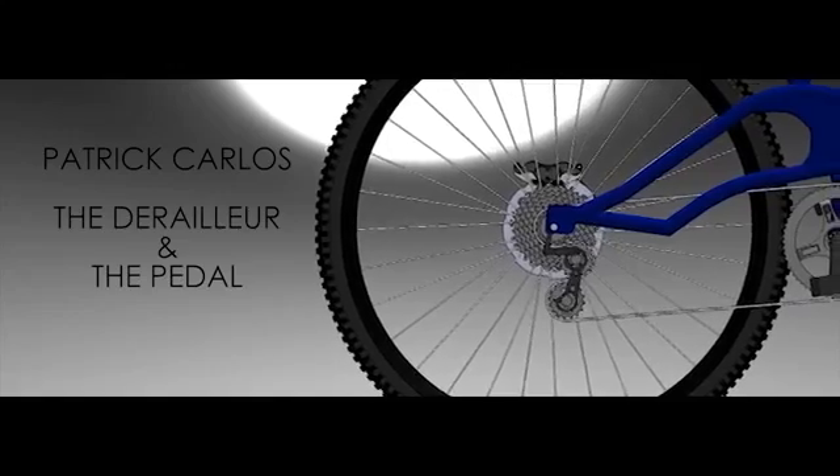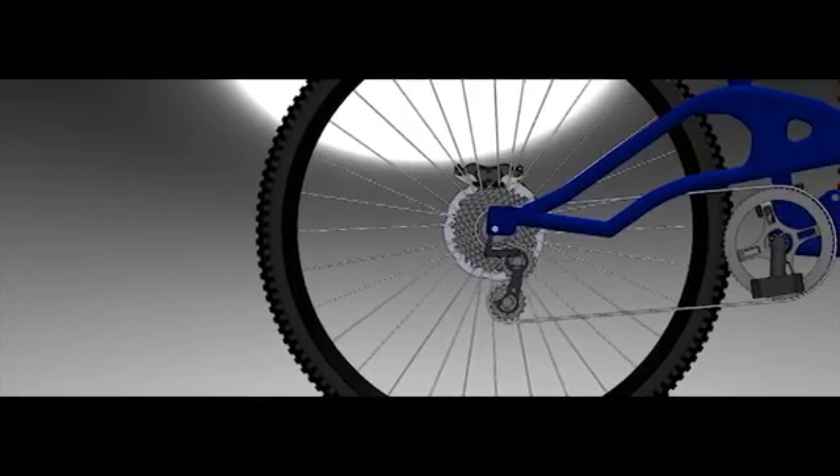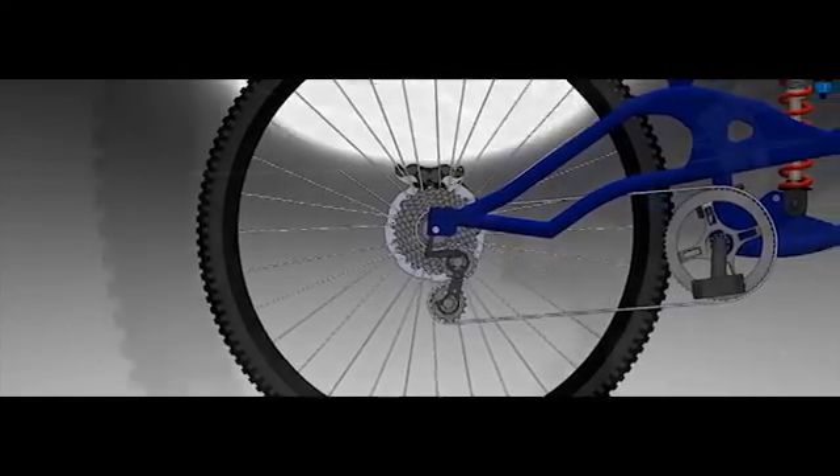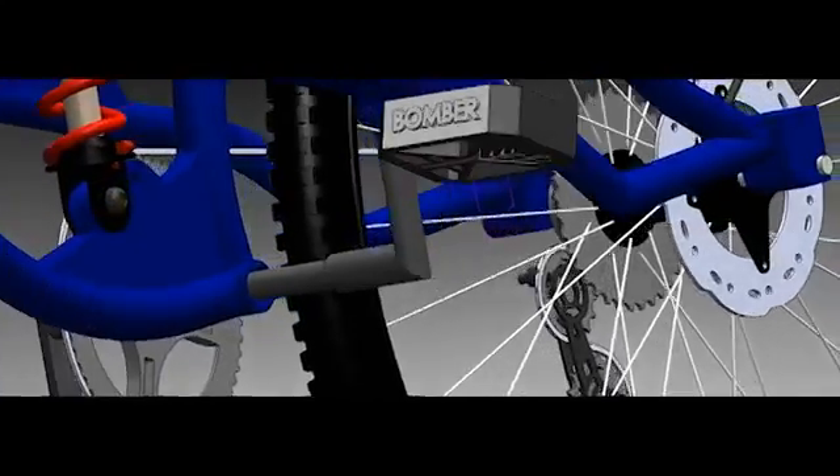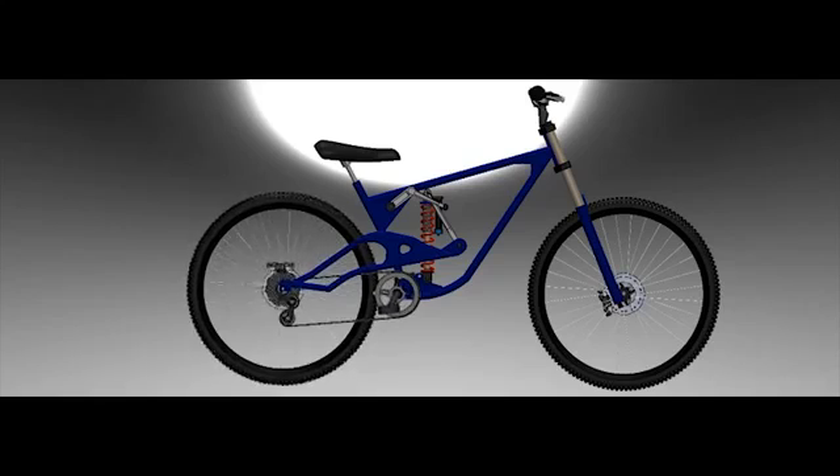Here's the derailleur of the bike. Derailleur gears are a variable-ratio transmission system commonly used on bicycles, consisting of a chain, multiple sprockets of different sizes, and a mechanism to move the chain from one sprocket to another. When the pedal moves, all the sprockets move in unison, thus moving the bike forward.